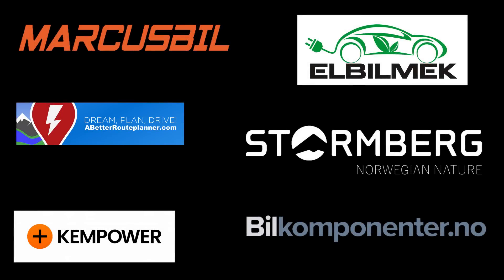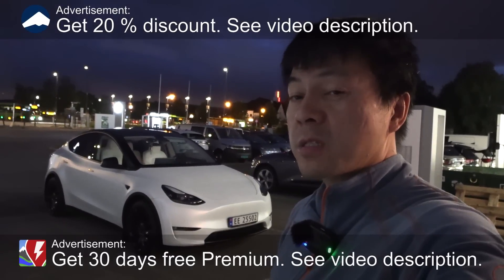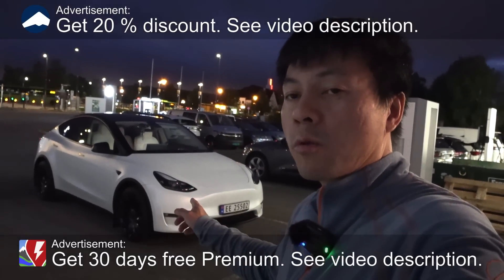This video was brought to you by Marcus Biel, Elbilmek, Abadur Planner, Steulenberg, Kempower, and Biel Componente. Today we're going to test the Matrix light in the Tesla Model Y.